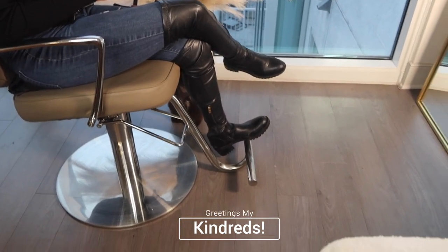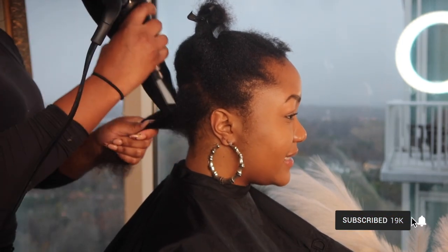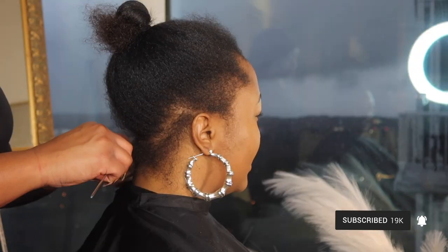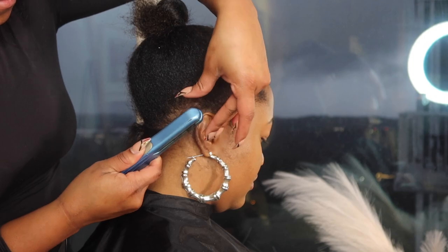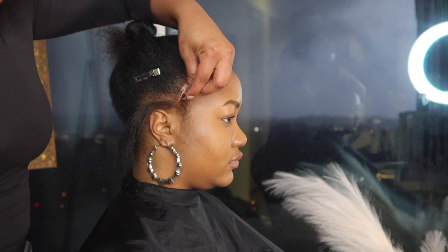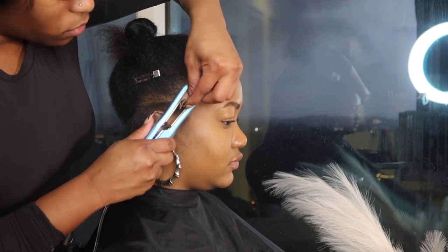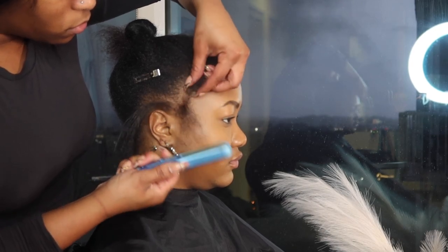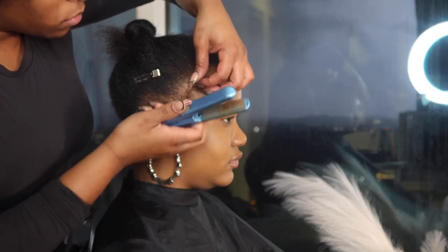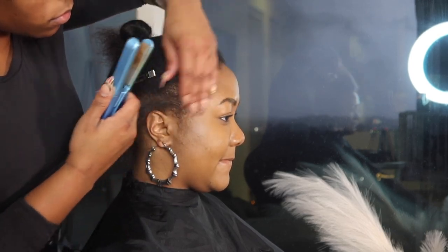Greetings, my kindreds, welcome back to another video. Today we are going to be doing something a little different. I learned that a lot of people are very much unaware that I am an actual hairstylist. I did go to a cosmetology school in SoHo, New York. For the past year I did decide to take a step back from the chair, just to kind of get myself together, but now I'm definitely in a space where I am ready to get back to my craft.